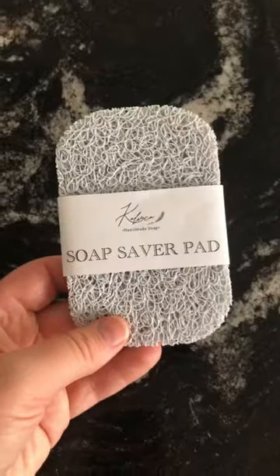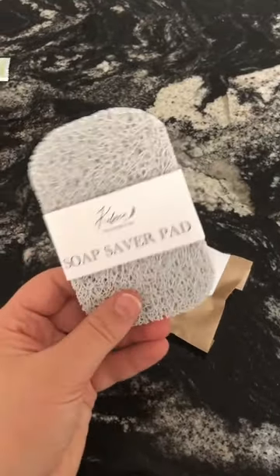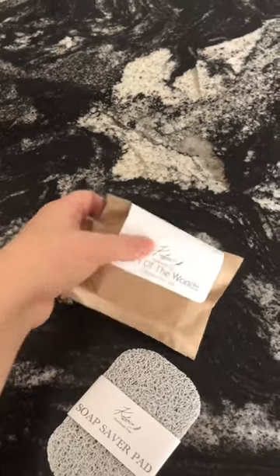Here's how to use a soap saver pad. Step one: buy a soap saver pad and a bar of soap from Calveca.